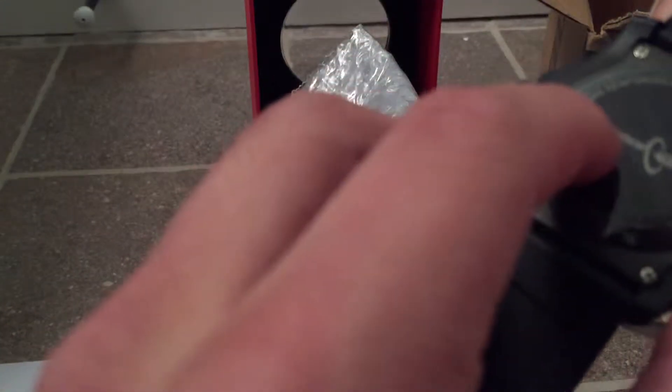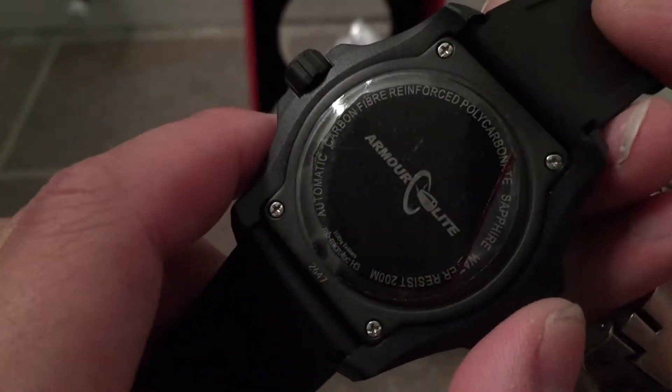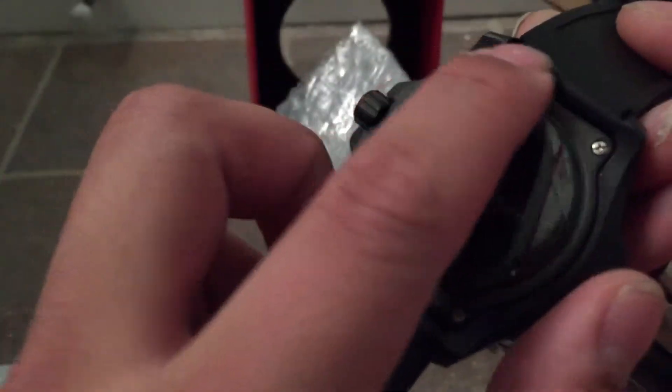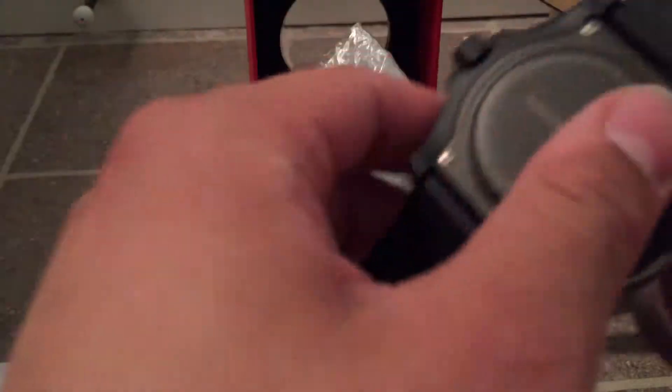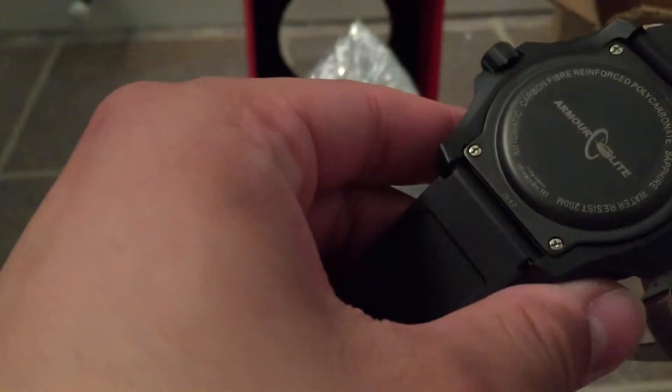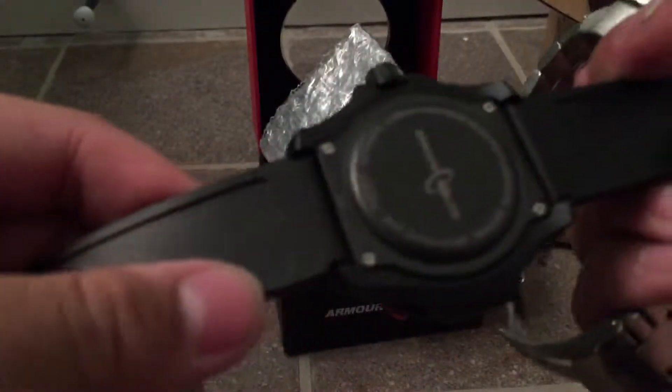It's a carbon fiber reinforced carbonate — carbon fiber reinforced. I'm trying to feel if it's cold — it doesn't sound like metal. So I'll go ahead and peel these off. This is definitely a lightweight watch. The band seems like very nice material, just held in with push pins, spring rods — nothing special.